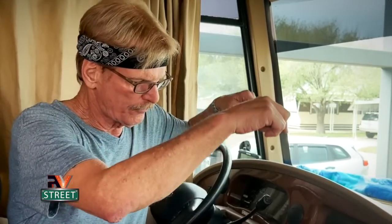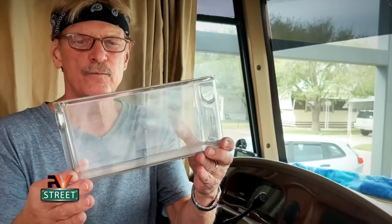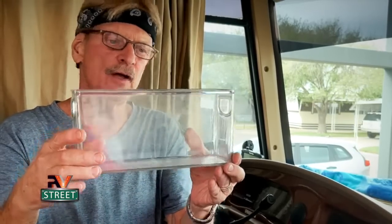I do this before I even think about deploying my leveling jacks. We have a Power Gear leveling system with four jacks that work in pairs — front jacks come down together, rear jacks come down together. My panel also has a right and left feature. The problem is if you start to level when you're uneven side to side, you'll raise the front then raise the back but you're still going to be out of level. It's important to check side to side first.